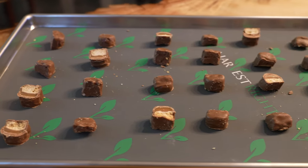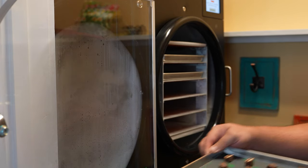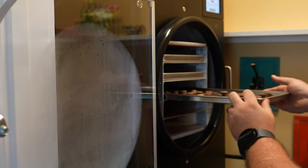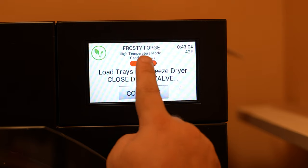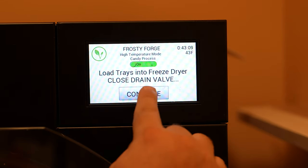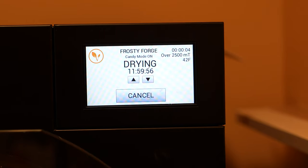This is what it looks like going into the machine. We do want to wait until the first phase of the freeze dryer is complete — that first 15 minutes — before we put these into the machine. Ensure that candy mode is enabled. You want to skip warm trays with caramel, as caramel has a tendency to grow way too big and create a huge mess if you warm the trays beforehand.